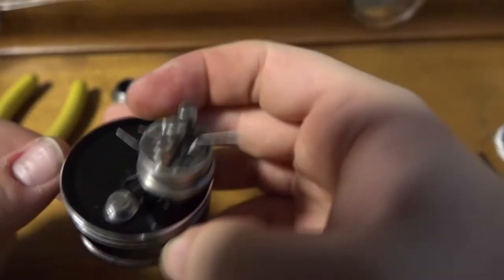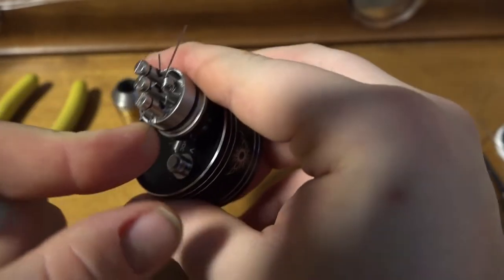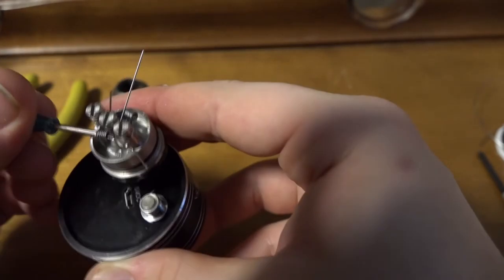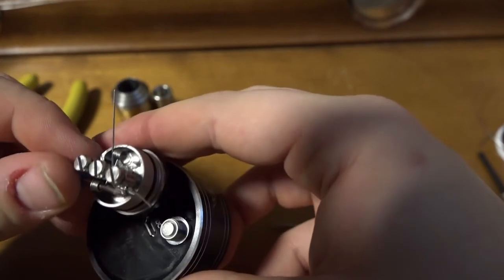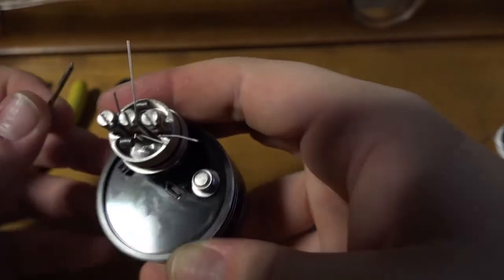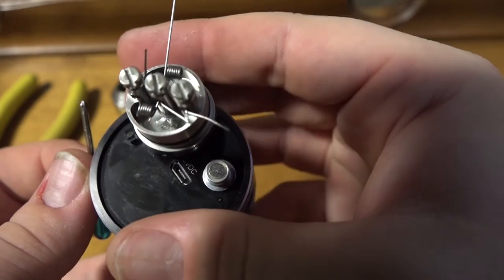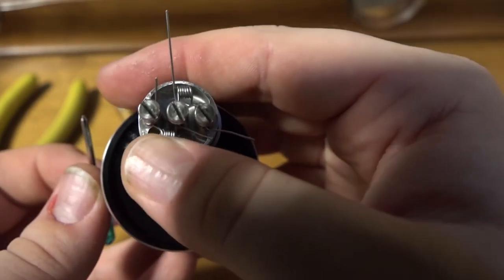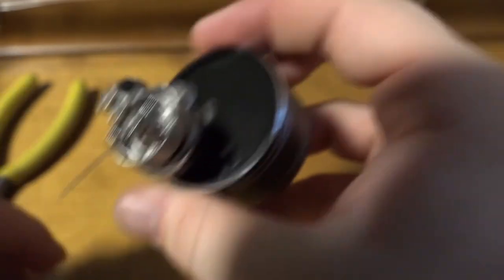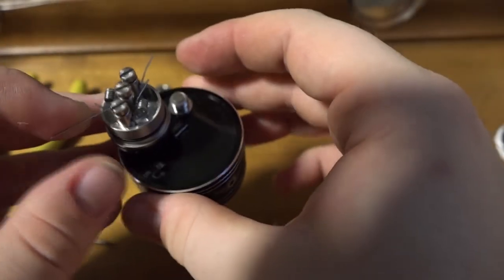Both coils are pretty well centered — this one's a little bit off because of the lead position. I'll take it out, move it back, push down a little bit, and now we're looking good. Not too bad — not too bad at all. I'll trim the leads off camera and we'll be back in a second.